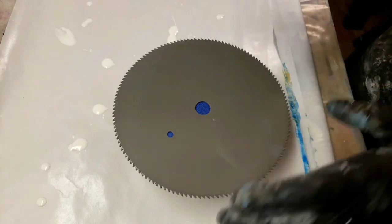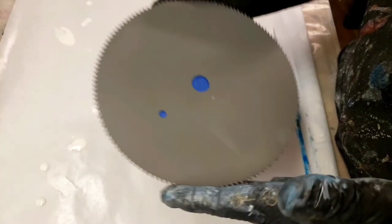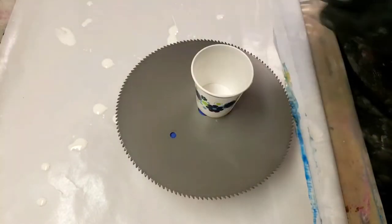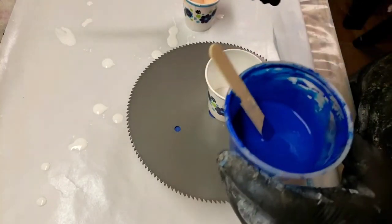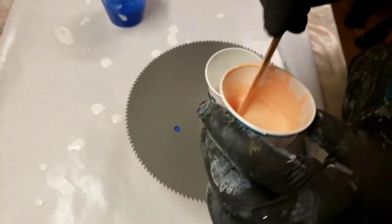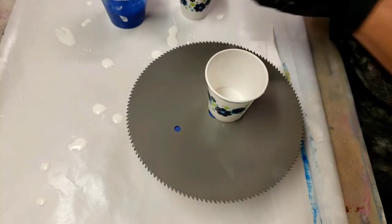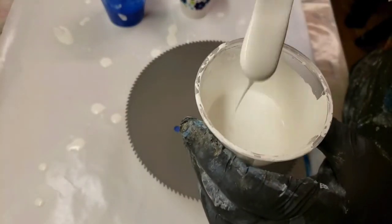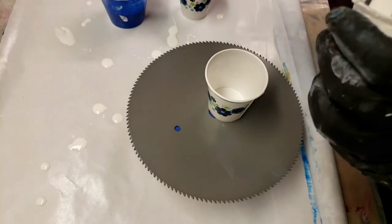Hey guys, I'm gonna paint on a saw blade today. This is a seven inch circular saw blade. I just primed it with some paint and primer spray paint. I'm gonna use phthalo blue by Amsterdam — it's a gorgeous color — some peach that I made up out of Artist's Loft primary colors; took me forever to get that color, and Amsterdam white. This is just paint and water in here.